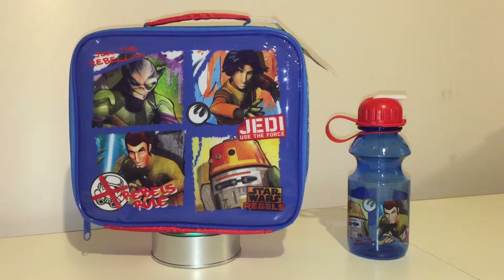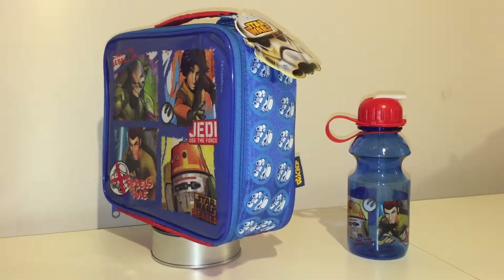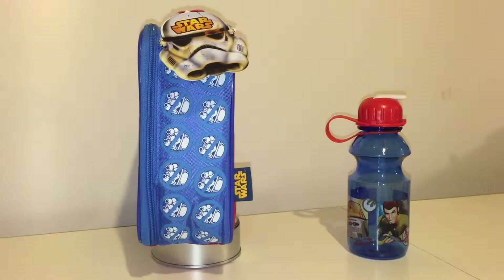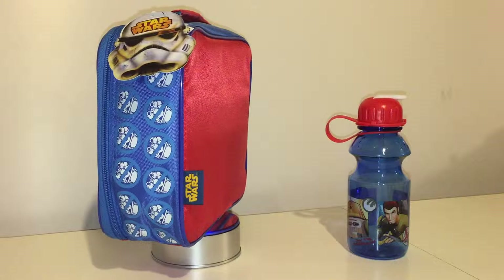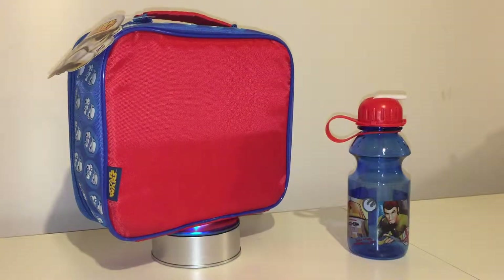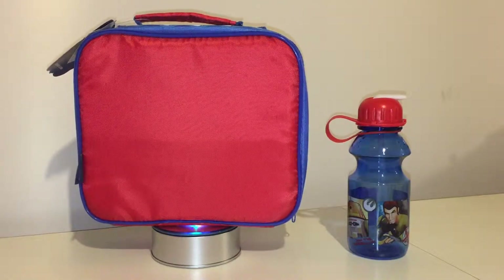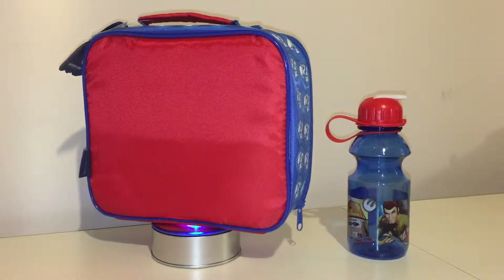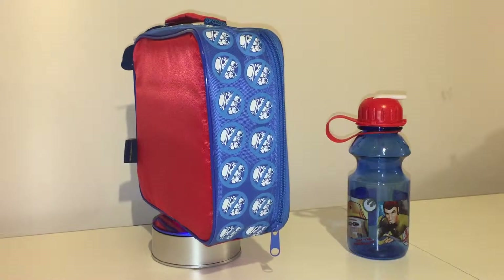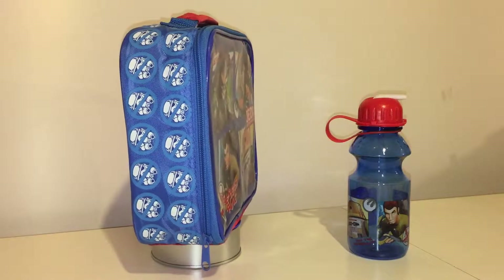The lunchbox was eight pounds by itself, and you had the option to buy the drinks container for an extra four pounds. I remember when I was a boy you used to get the two together. For many years they've split the drinks container and the actual lunchbox up to generate a bit more income - or you could say everyone wants a drinks container, so if you just want the lunchbox you don't need one. You decide whether it's down to making a few extra pounds or saving the planet.